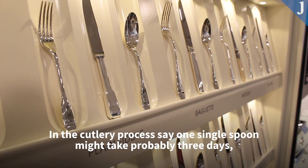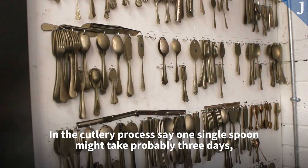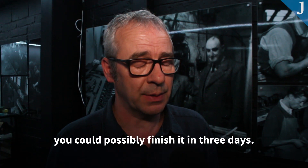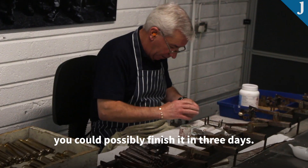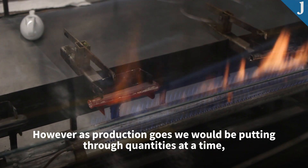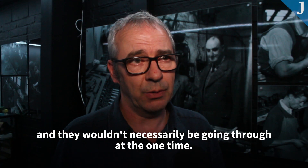In the cutlery process, a single spoon might take probably three days. You could possibly finish it in three days, however as production goes we would be putting through quantities at a time, and they wouldn't necessarily all be going through at the one time.